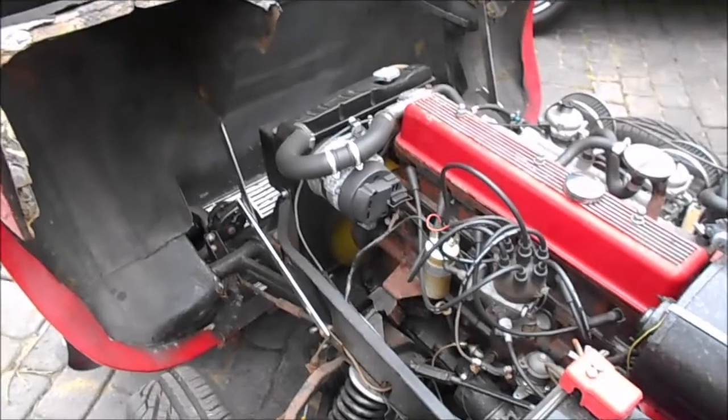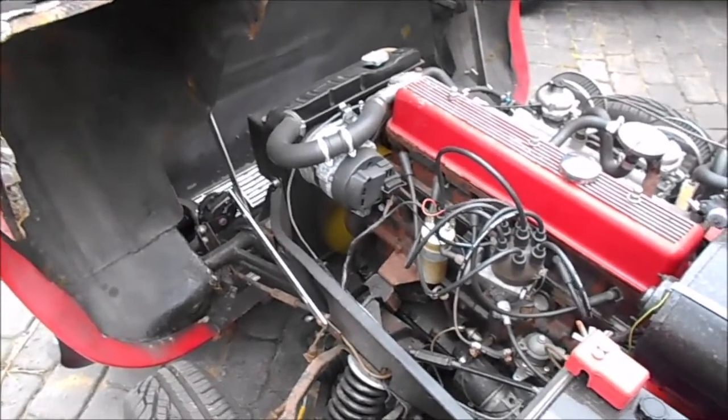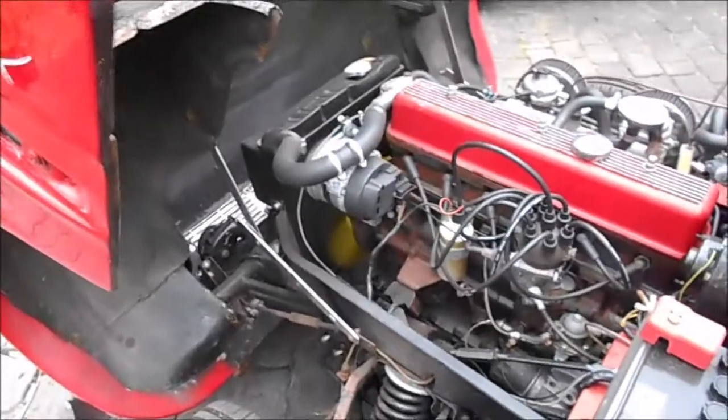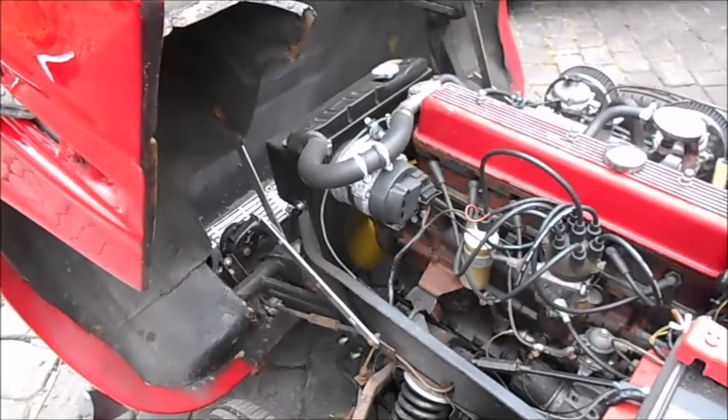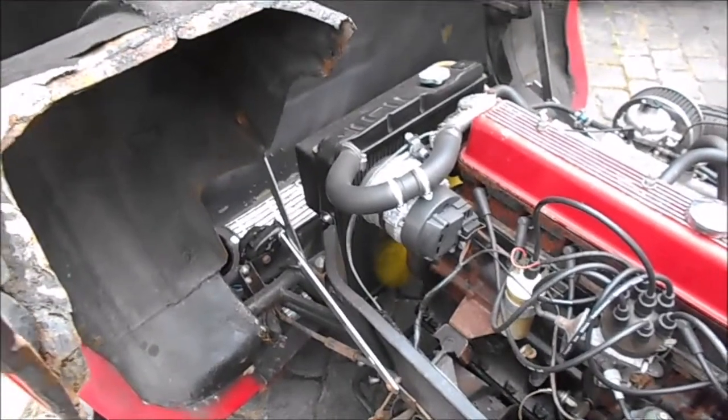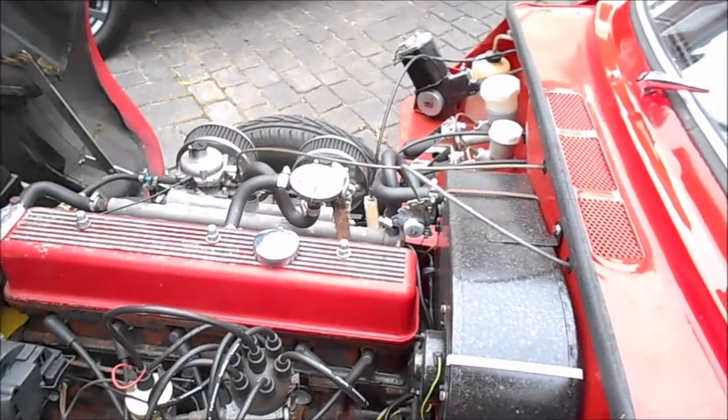Under the bonnet there's a brand new high-flow radiator, £250 worth. She still gets a bit hot when in traffic, but at least now we know the radiator is doing its job. There are brand new silicone hoses — top hose, bottom hose, and heater hoses. These hoses are never going to fail again.